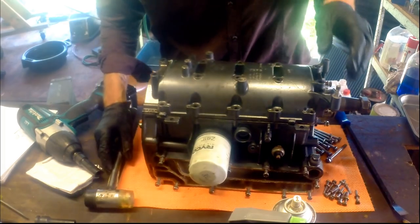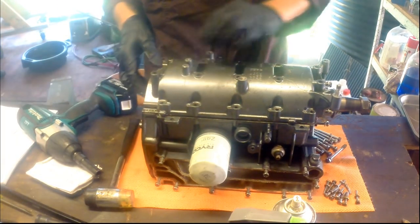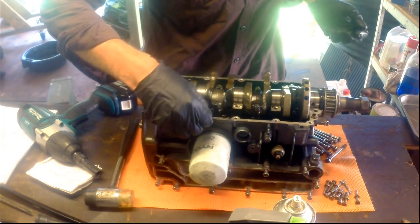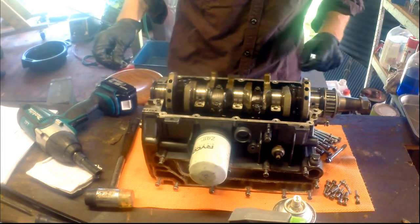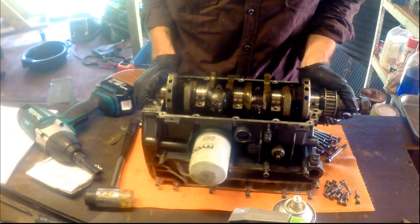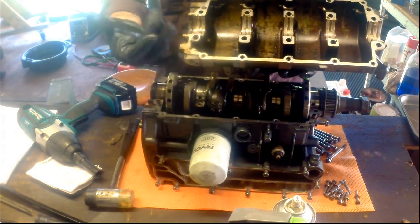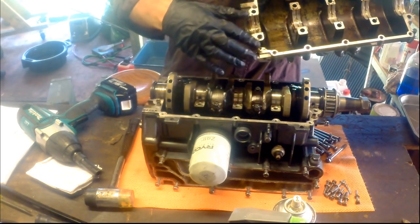I don't want to pry this too much anywhere near the mating surfaces — I want them to stay as good as they can. There's a little bit of gasket maker in here. We've also got a couple of oil seals I need to replace. On this side we've got these white metal slipper bearings — the halves of them are in here, and these are the halves of the bearing for the big end.